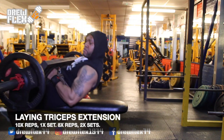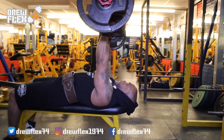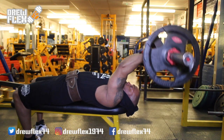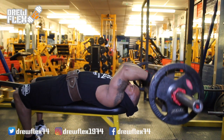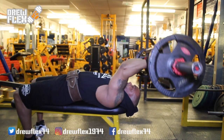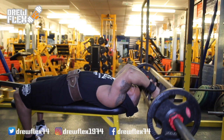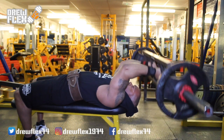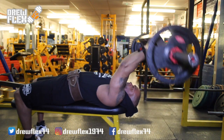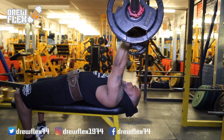For the laying triceps extension, I actually found this not too bad an exercise despite how daunting it actually looks on camera. I laid down on the bench with my head at one end and grasped the Swiss bar with the palms facing towards each other. I used the narrowest grip I could find on this and it actually proved to be quite comfortable. I moved my arms beyond my head, kept them in a straight line, then bending only at my elbows, I slowly lowered and raised the Swiss bar. I managed to do this for my first set of 10 reps and then sets 2 and 3 of 8 reps each.